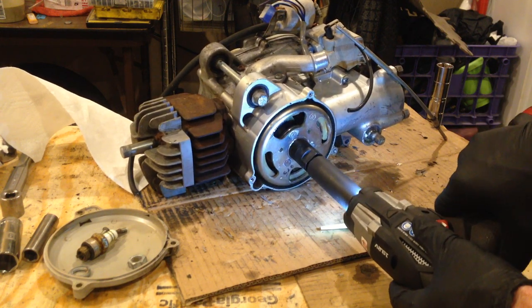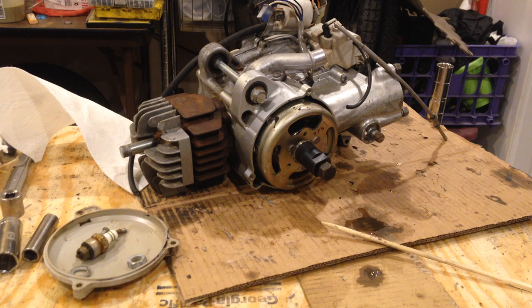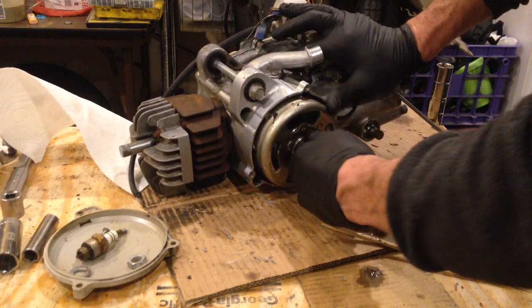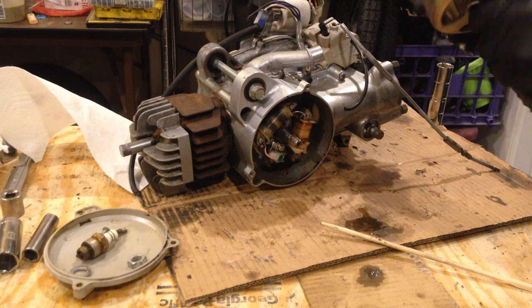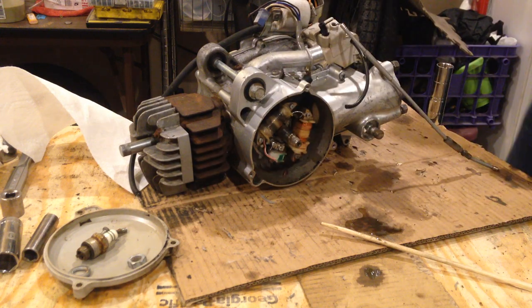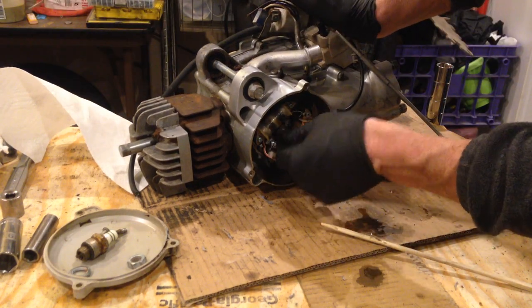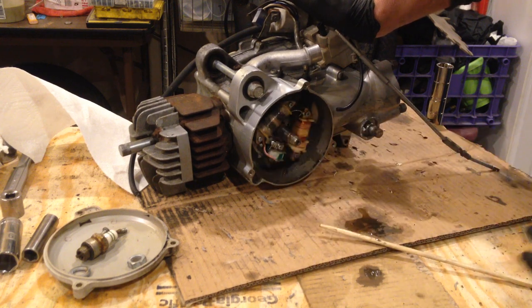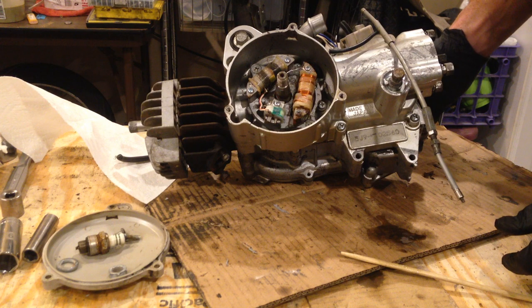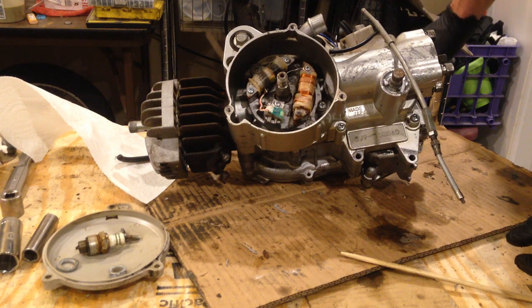Popped right out. Somebody power-washed this engine. Doesn't look too bad — not at all. It's still a little wet from the power washing. There's a key there. And there's a slug in there too.